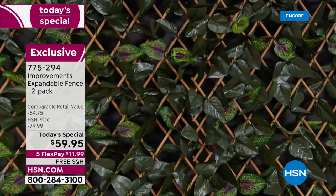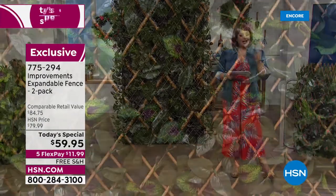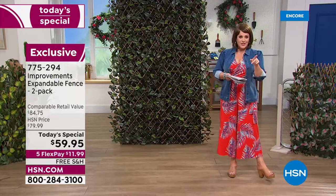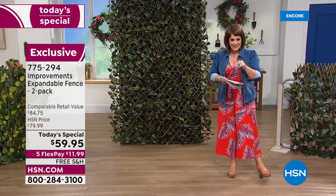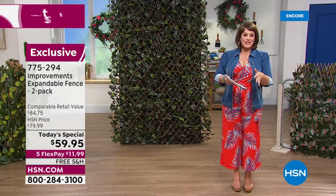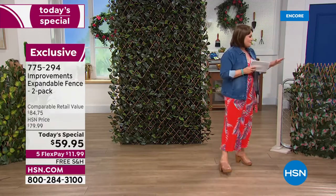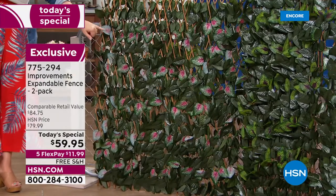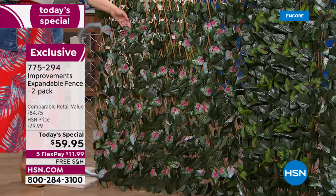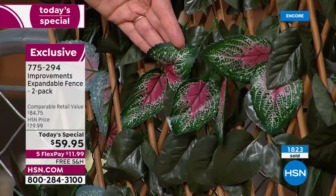It looks good on the reverse side as well. Today is the first time we've ever done it as a today's special — it's a big customer pick. Typically one of these goes for $39.99. Today you pay for one and get the second one at half off — just $20 — so it's two for $59.95. Only $11.99 on a credit card flex pay. We rarely do free shipping, but today your two-pack ships free. The pink is my most limited and already over a third gone in the second presentation of the day.